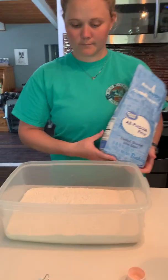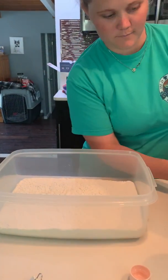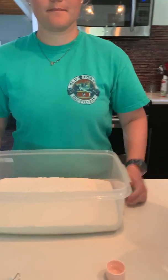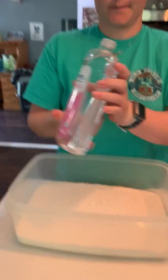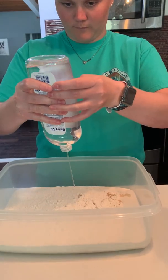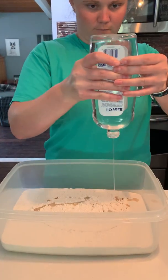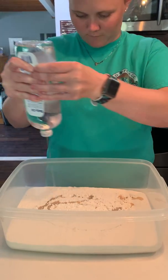By doing this, what you're going to do is you're going to get flour and you're going to dump it into a bowl, which Brooke already did. And then you're going to get baby oil and you're going to just squirt the baby oil in there. It doesn't really matter how much you put in, you're just going to pour it in there. And then you're going to start mixing.